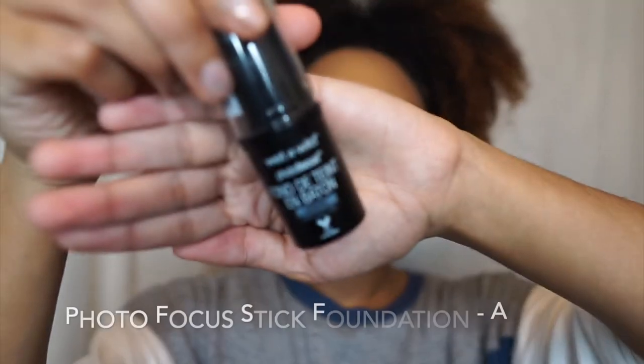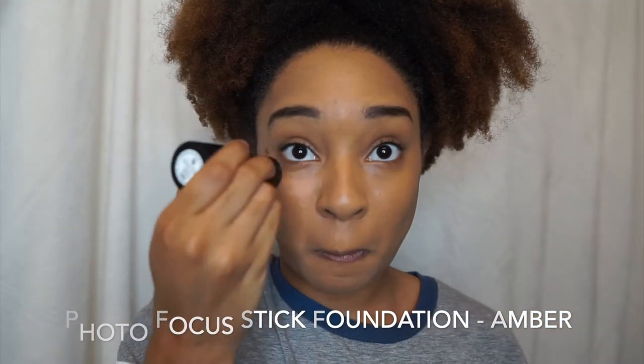I'm using the stick foundation and the shade I am using is Toffee. This foundation is perfect for the person that goes for a natural everyday makeup look or doesn't like to cake makeup on their face. It's very medium coverage — you could probably make it full coverage — but I love to have a natural look. Now I'm going in with Amber to highlight some areas.